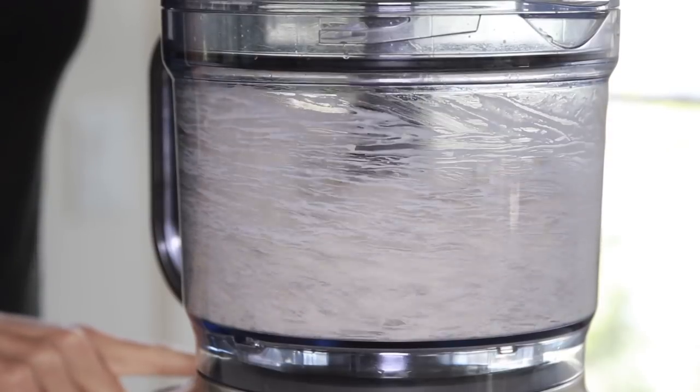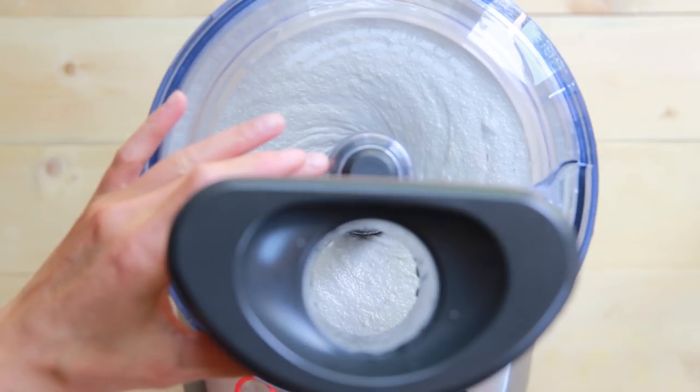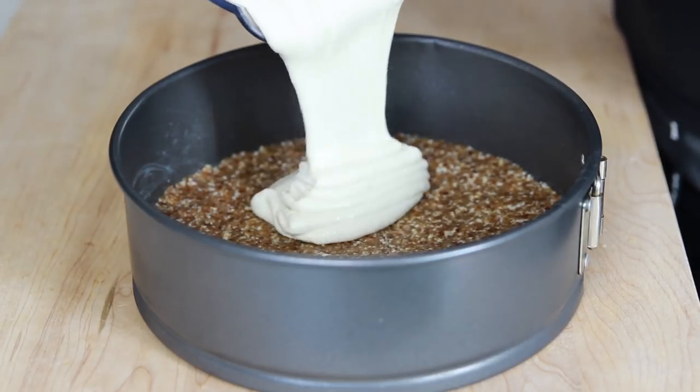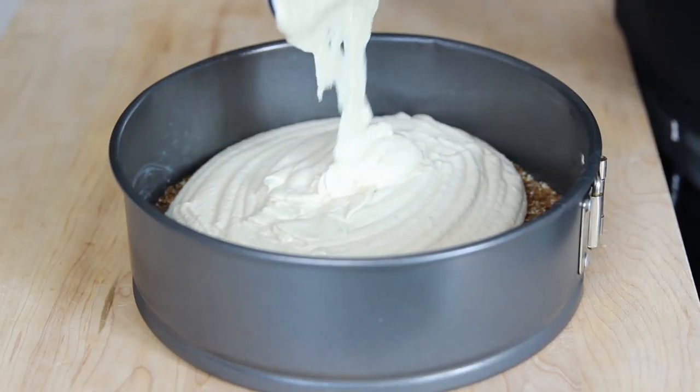If the filling doesn't come together as you blend it, add a little bit more coconut milk. The cream should be smooth and quite thick. Once the cream is ready, pour it onto the chilled crust and smooth it out with a spatula. Cover the cheesecake with plastic wrap and let it set in the fridge or the freezer for 4 to 6 hours.